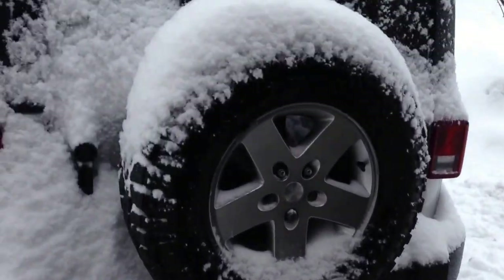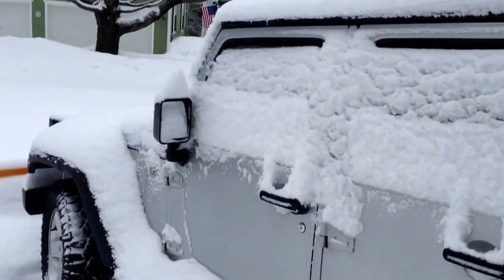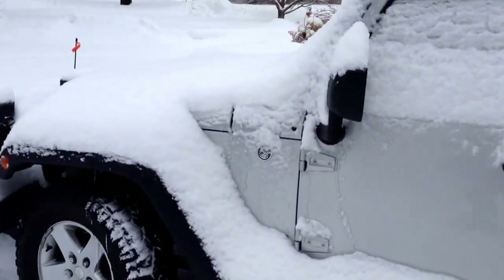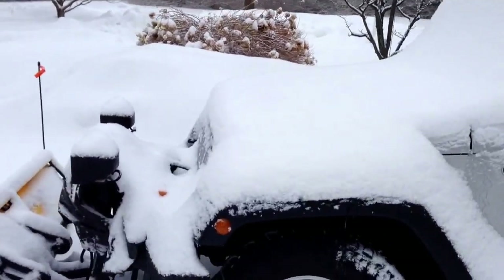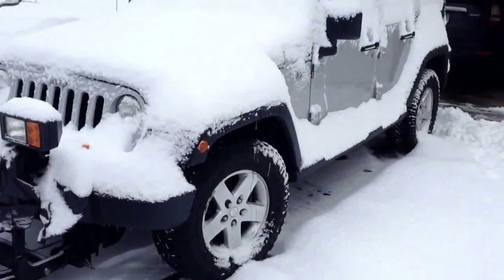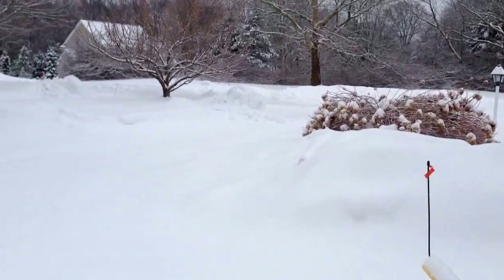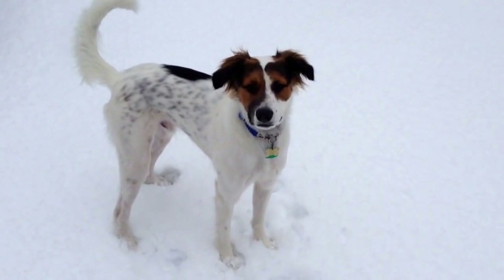Another Connecticut snowstorm in February 2015. We're gonna dig out the Wrangler so we can plow. And today Rufus is gonna help us plow, right Rufus?